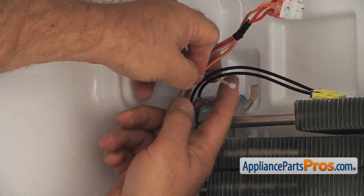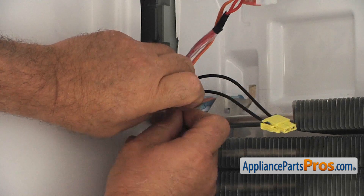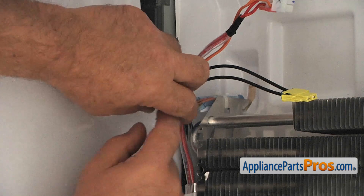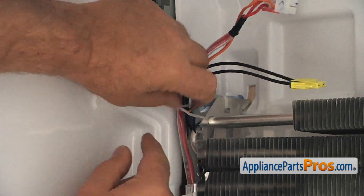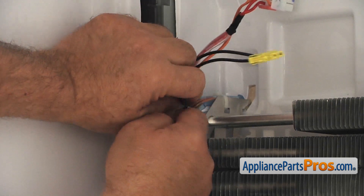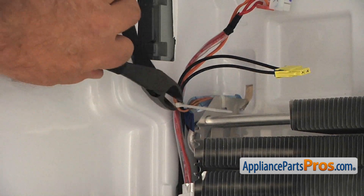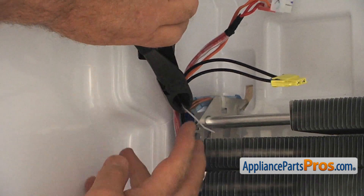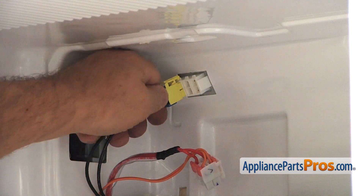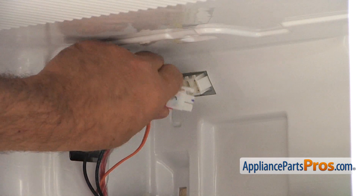Now I'm going to place a zip tie here and tie those harnesses together. Be careful — don't cut yourself on the fins. Using the cutters, I'm going to snap it off. Now I'm going to plug these two plugs in: the yellow one goes on the left, and the larger one goes here on the right.